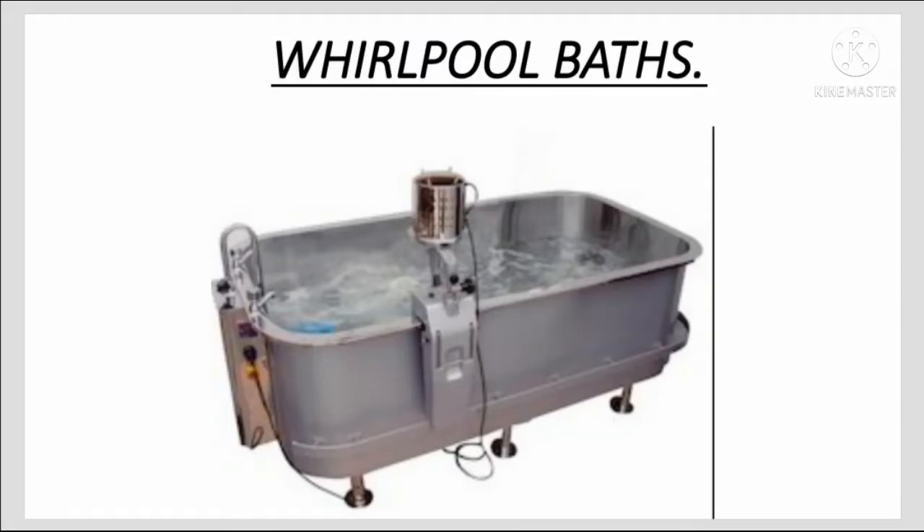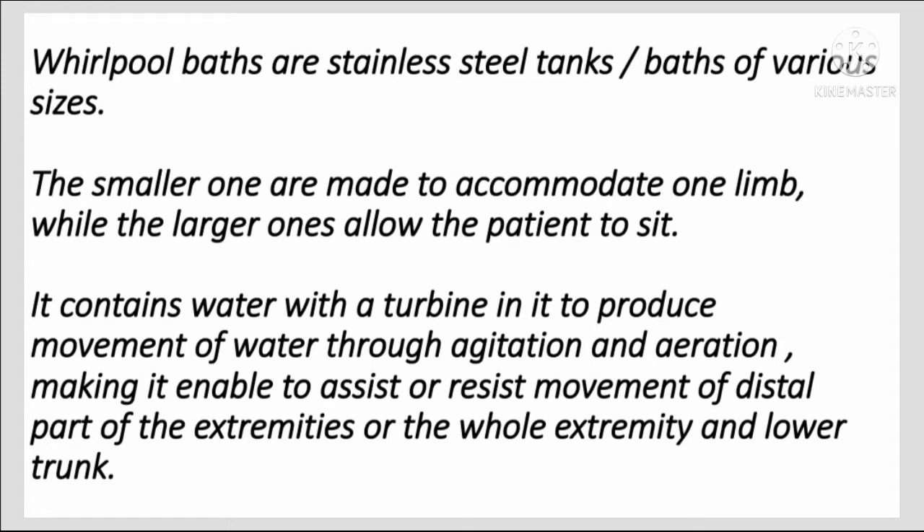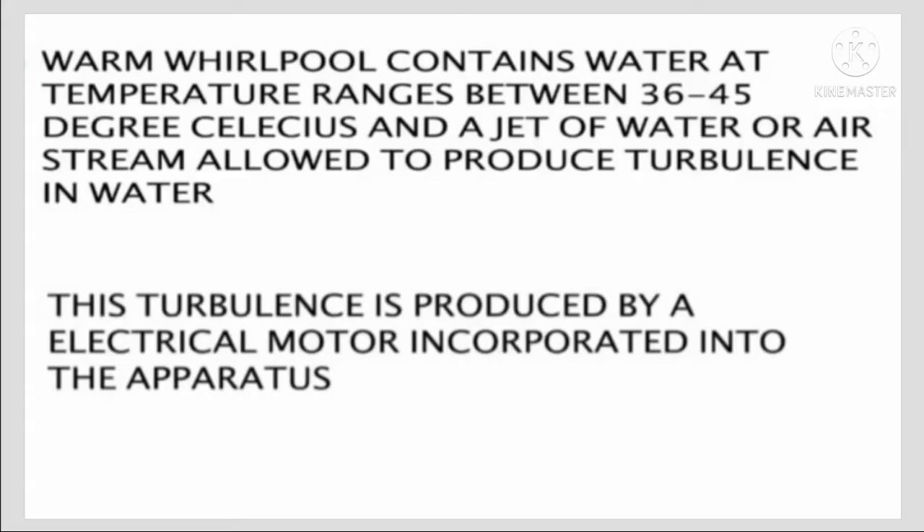Whirlpool baths are stainless steel tanks or baths of various sizes. The smaller ones are made to accommodate one limb, while the larger ones allow the patient to sit. They contain water with a turbine to produce movement through agitation and aeration, making it able to assist or resist movement of the distal part of the extremities or the whole extremity and lower trunk.